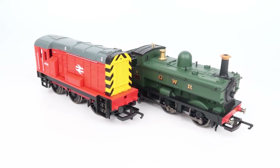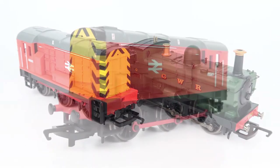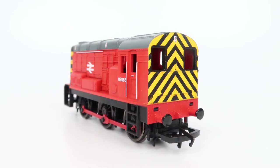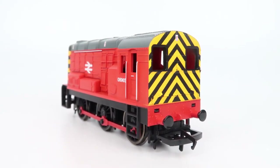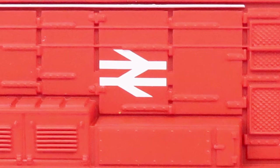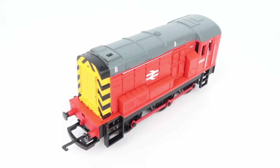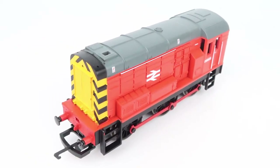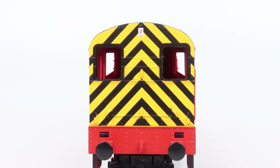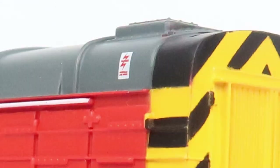Both locomotives have 0-6-0 wheel arrangements and are classic locomotives but they represent very different eras. Starting with the Class 08 diesel shunter — these were built in the 1950s. I'm really glad they included a Class 08 as they're still a pretty common sight on heritage railways and I don't already have one in this red and grey colour combination. Running number 08965 with the double arrow British Rail logo on either side. Overall this is a fairly basic model but what detail there is is moulded onto the plastic, making it perfect for these kinds of sets — you can play with it without worrying about damaging delicate parts. The black and yellow stripes at the rear, handrails are painted, and there are warning notices running around the sides.